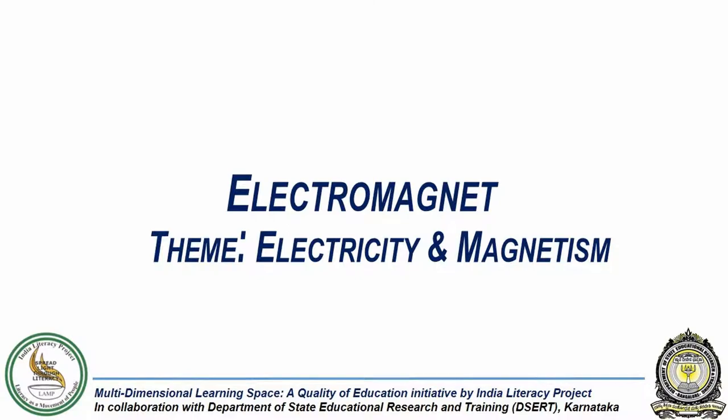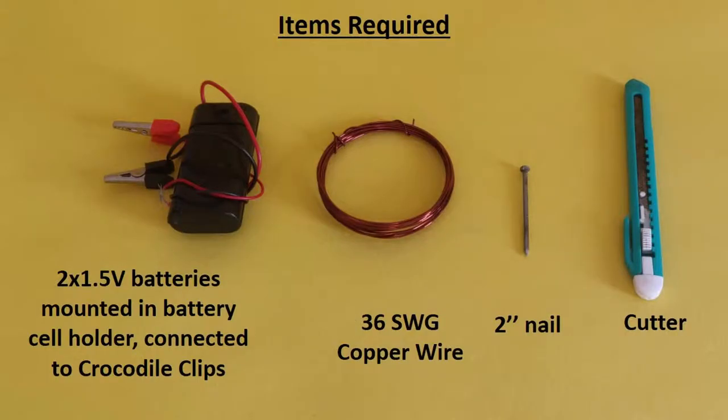In this experiment, we will try to build an electromagnet. For this we need two 1.5V batteries mounted in a battery cell holder and connected to crocodile clips. We also need 36 standard wire gauge copper wire, a 2 inch nail and a cutter.